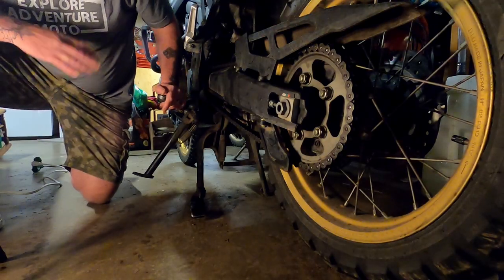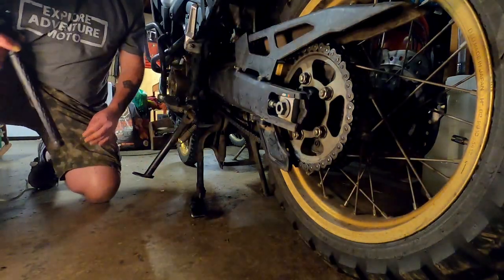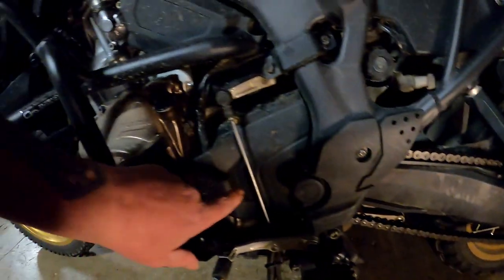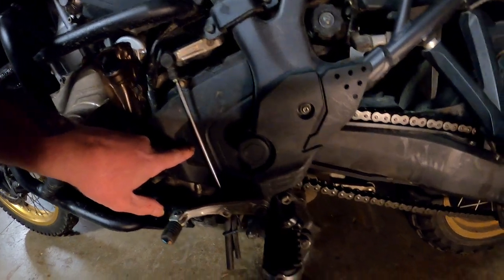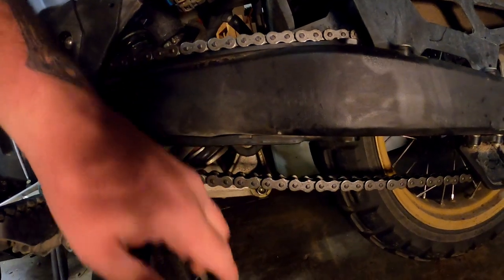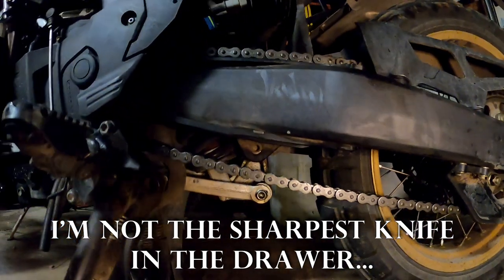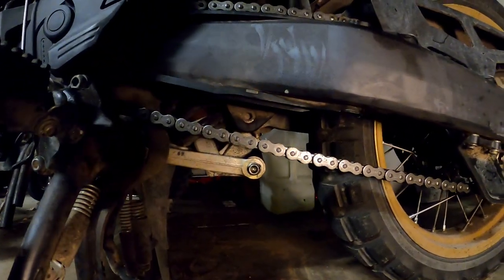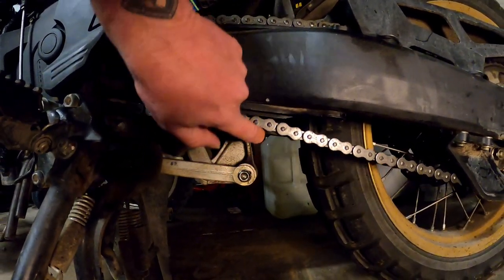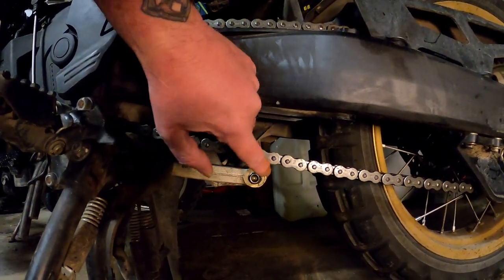While it is on the center stand — or a hoist, lift, or whatever — the very first thing you want to do is measure the distance between your rear axle and the countershaft sprocket. Then you divide that by two to find the center point, measure that out, and make a mark on your swing arm. My mark was done first in black ink and then later in a white paint pen, so my halfway point is right here. This is where you're going to check your tension from, and where you're going to set your tape measure.